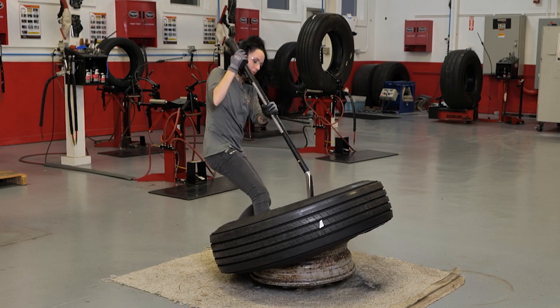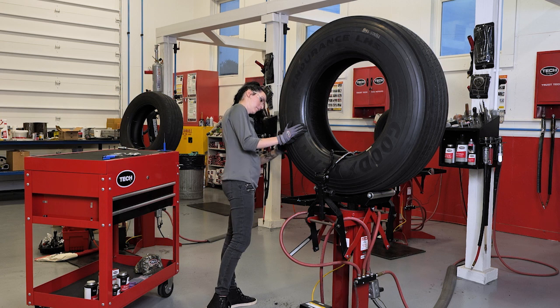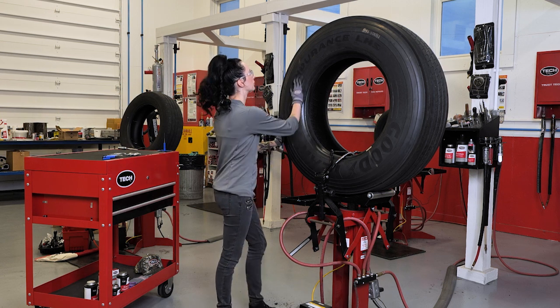The first step in the Tech repair process, which is R, is to remove the tire from the wheel and inspect the tire. Removing the tire from the wheel allows us to fully inspect the tire, including the inside of the tire, for any non-repairable conditions and to ensure the tire is able to be repaired and is safe to be put back into service.